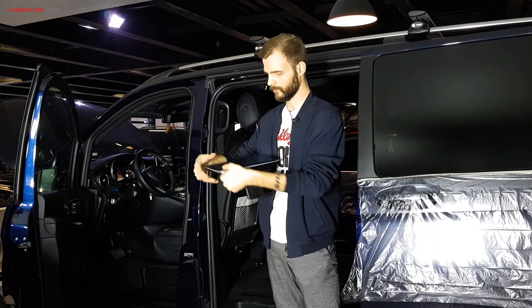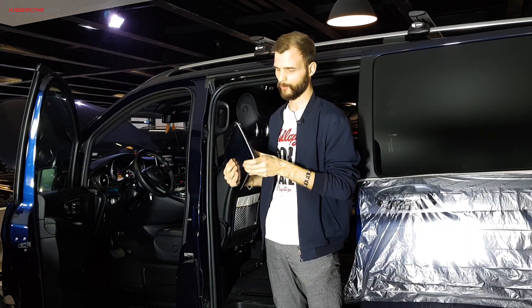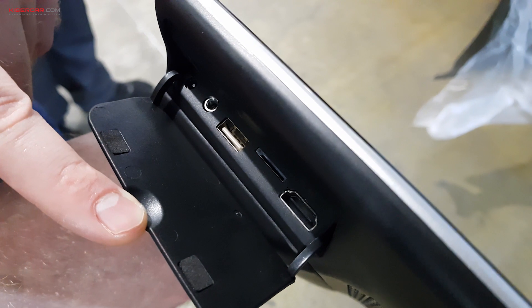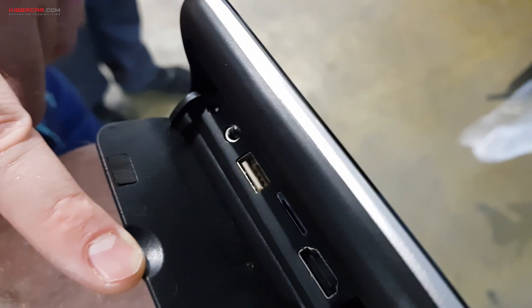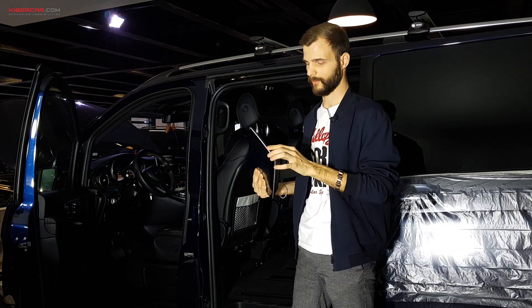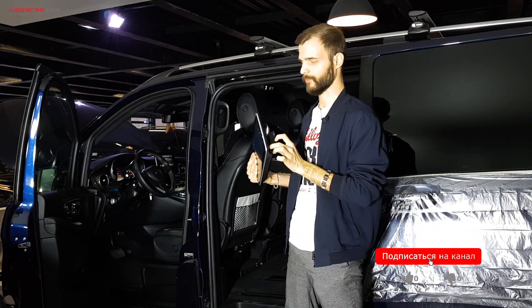Сбоку у мониторов можно наблюдать разъемы под HDMI, под флешку формата TF — маленькая такая — и USB. Можно подключать флешки USB или жесткие диски. Также есть разъем под наушники.